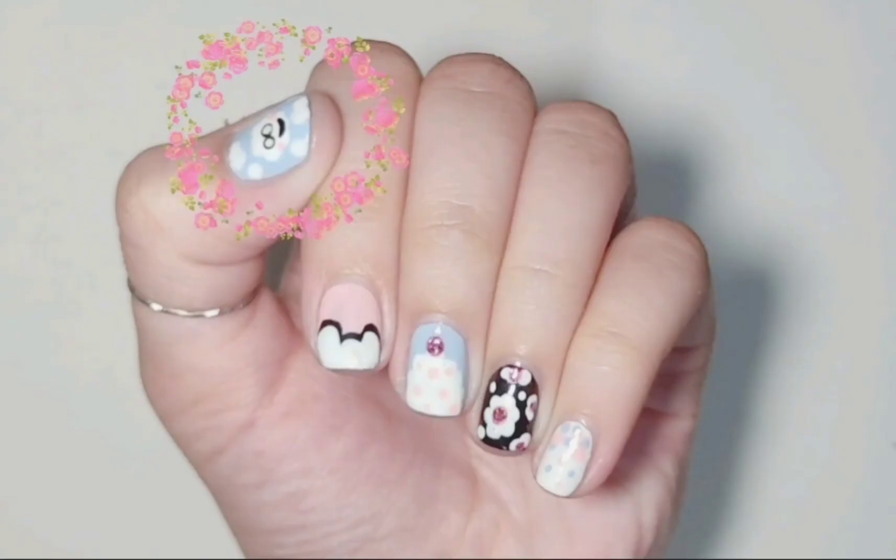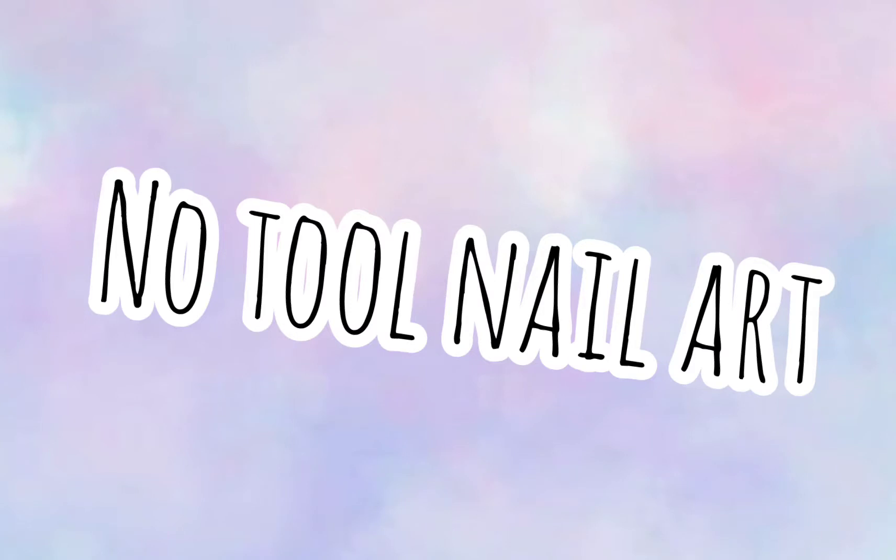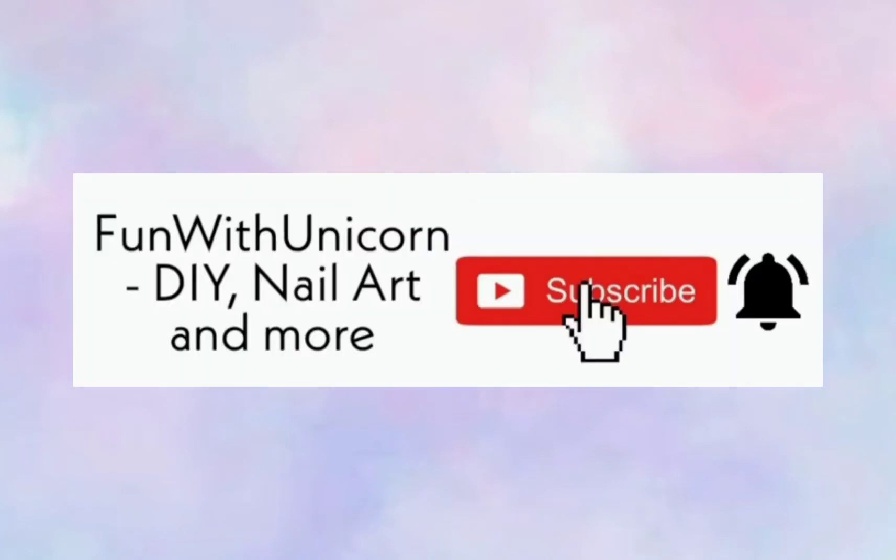Hi guys, today's video is about five nail art designs you can create without any special tools. So make sure you please subscribe down below for more videos and ring the bell, and let's get started.